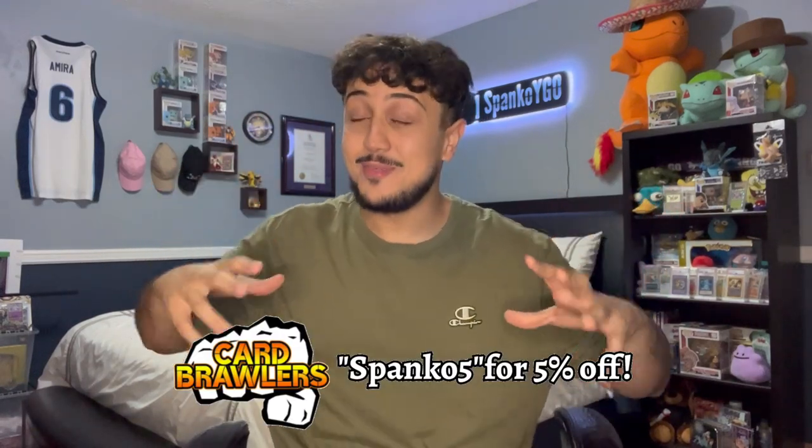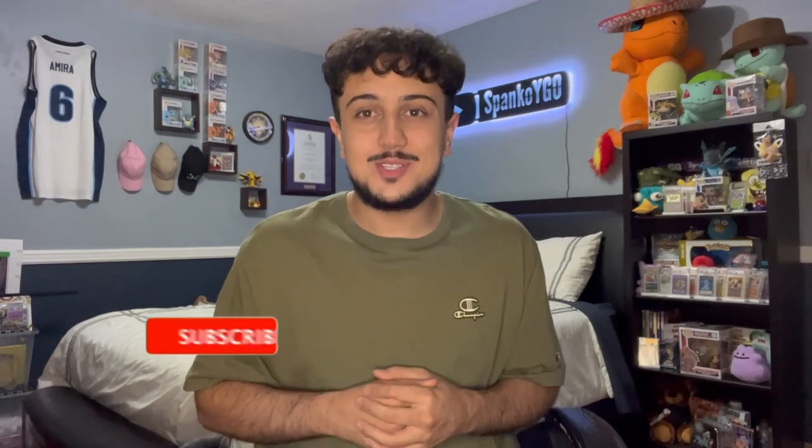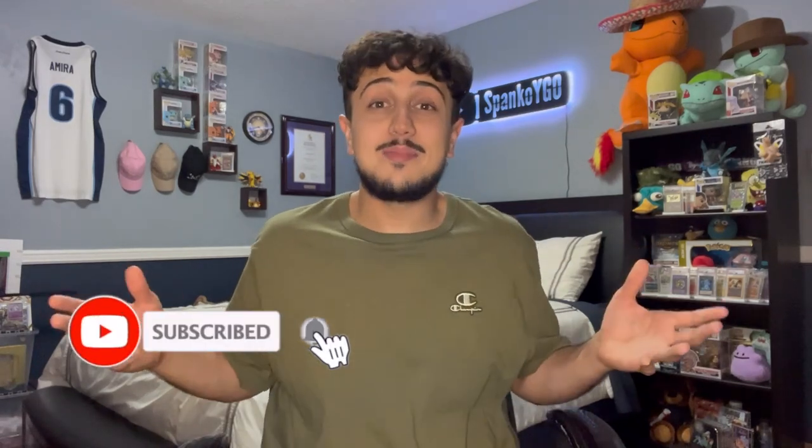What is going on YouTube? It's your boy Spanko and today I'm back with one of my favorite things to do here on the channel, and that is a building on a budget series. In this series we try to build decks for under a hundred dollars — that includes shipping, that includes everything: 40 card main deck, 15 card extra deck under a hundred dollars.